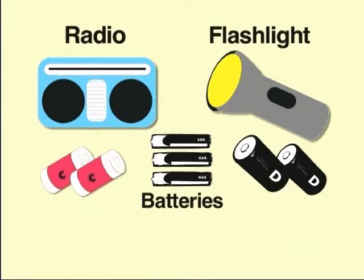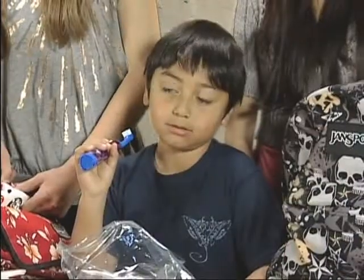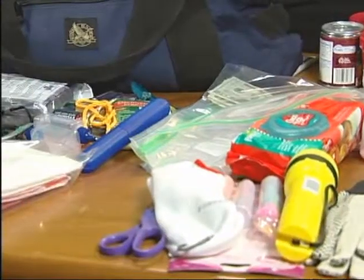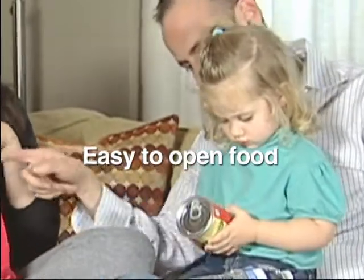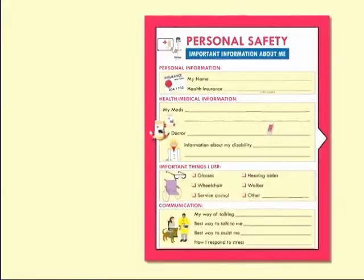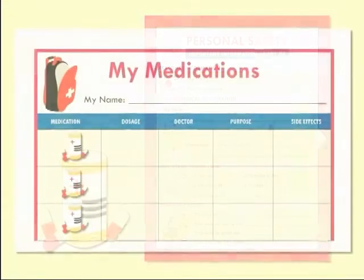Make sure you have batteries for all the equipment you need. Have personal items that are important to you such as a toothbrush, toothpaste, deodorant, and eyeglasses in the kit. Choose foods that are easy to open and pack. Remember to keep the list of your medication information.